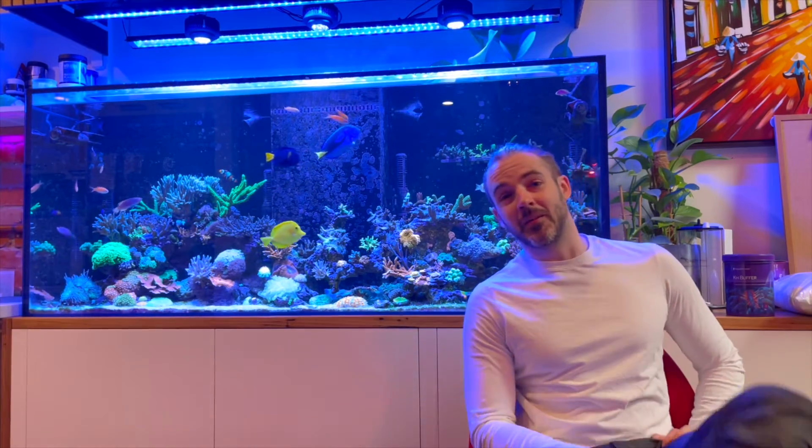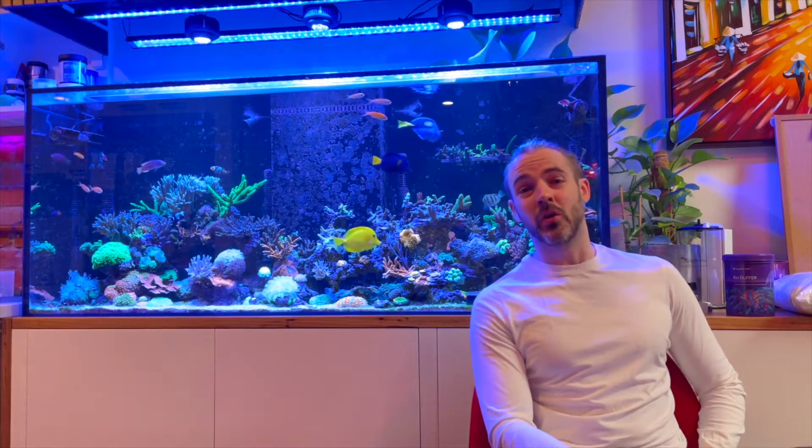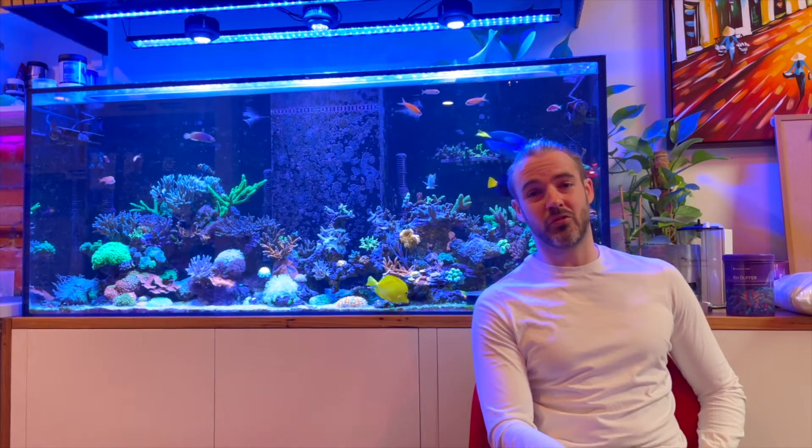Hi everyone, my name is Marcus and you're watching the ReefNerd YouTube channel.